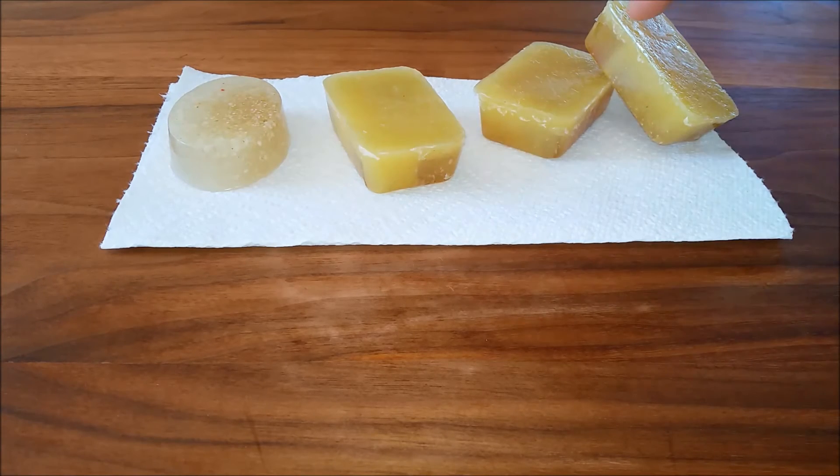This one is exactly the same additives as these three but does not have the beeswax in it, so you can see the color difference there. Also, these are very cloudy. I used a clear MP base with essential oil, some oatmeal, and some honey.